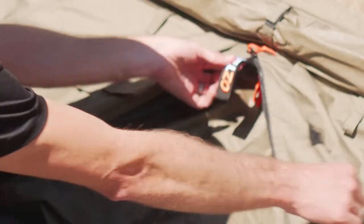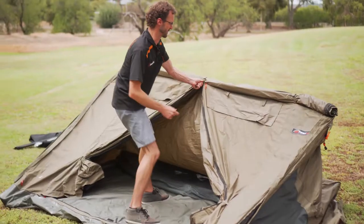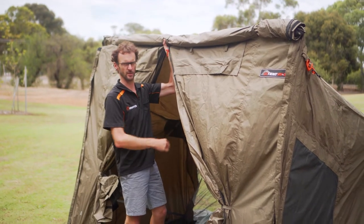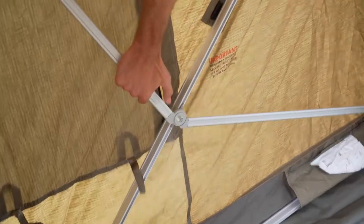I step in here and grab the little Oztent tab and pull the top of the tent up. As I pull this up, I just want to make sure it raises evenly on both sides. When I get to the top point, I support it with one arm and step inside to lock the poles into place. While I'm supporting the top of the tent so it doesn't collapse backwards, I grab these poles, slide them up and invert them into place. I do that on the other side as well.